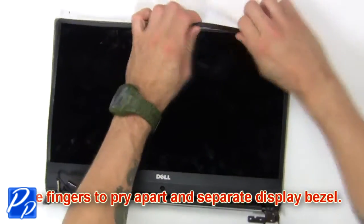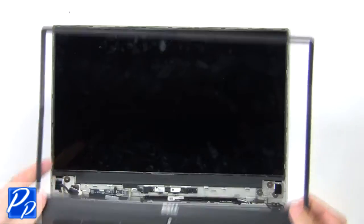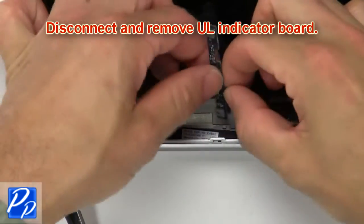Then use your fingers to pry apart and separate the display bezel. Next, disconnect and remove the UL indicator board.